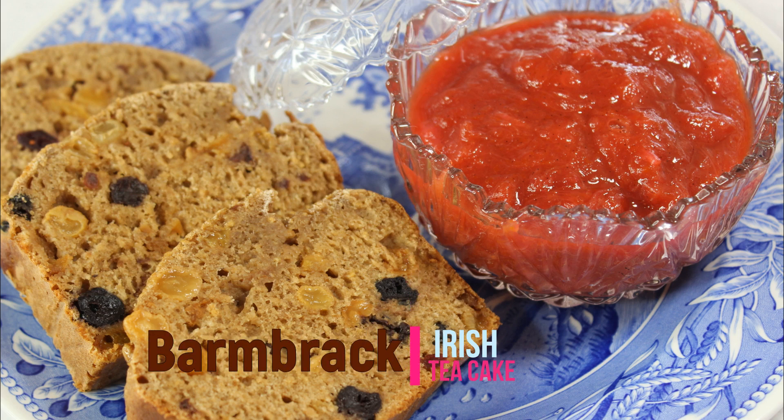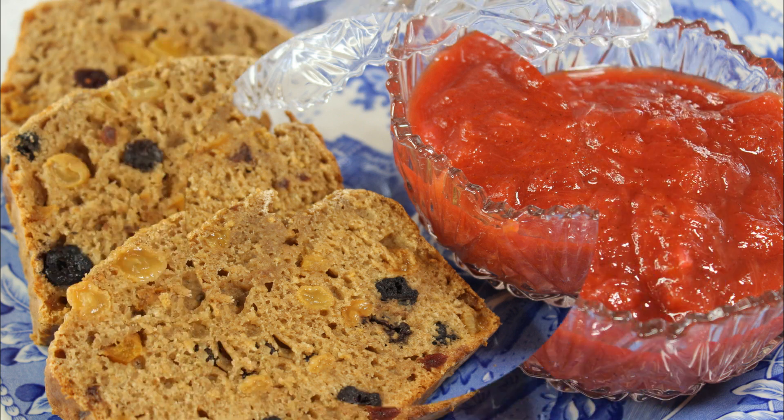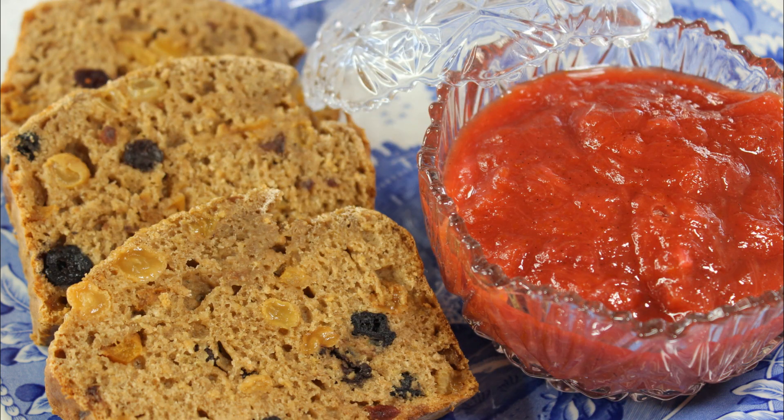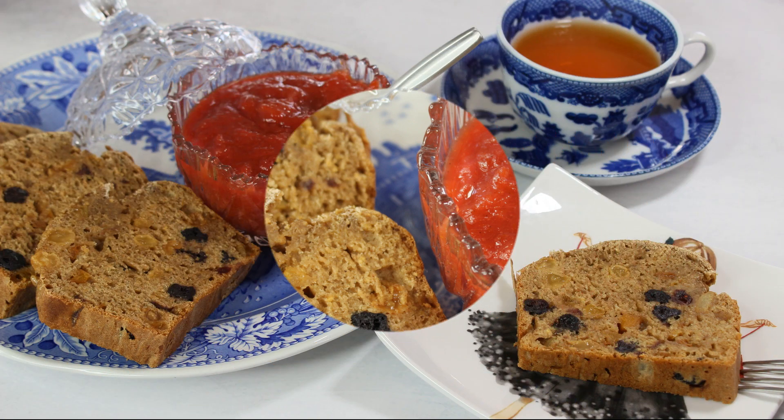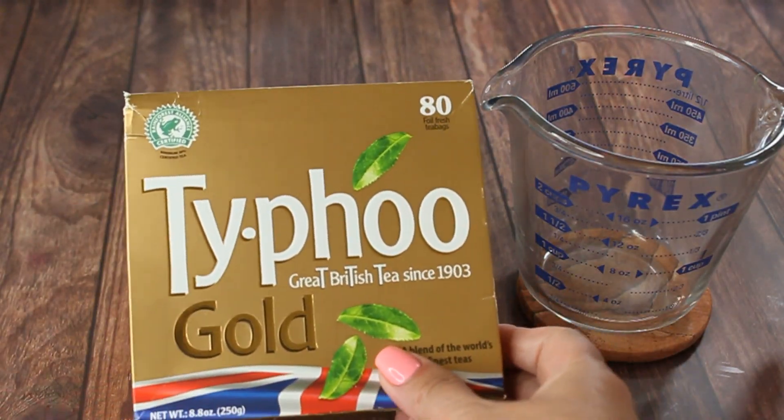Hi guys and welcome to my channel. Today I'm making barmbrack, which is also known as Irish tea cake. It is a type of quick bread made with dry fruit and tea. As a bonus, I'm also going to make some rhubarb jam that we can enjoy our barmbrack with.